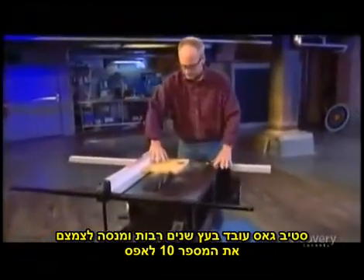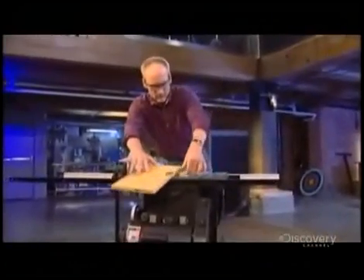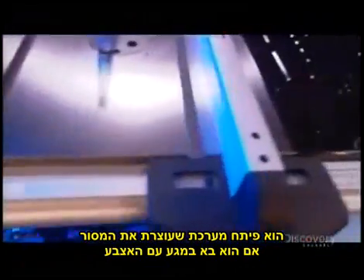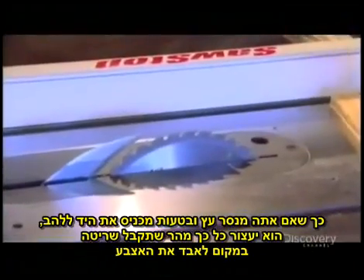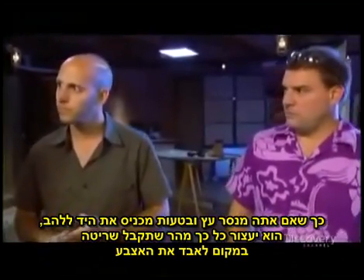Steve Gass, a lifelong woodworker, is trying to bring that number down to zero. He has developed a system that stops the blade of a saw if it comes in contact with your finger. He calls it SawStop. The system can tell the difference between your finger and the wood, so when you're cutting wood, if you accidentally run your hand into the blade, it'll stop it so quickly that you just get a little nick instead of maybe taking some fingers off.